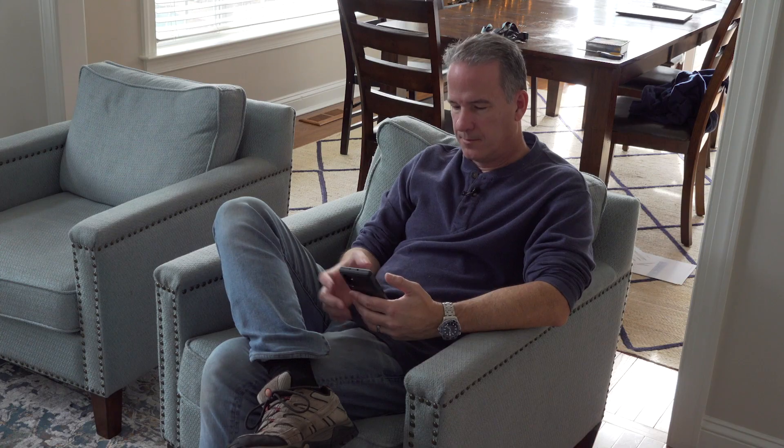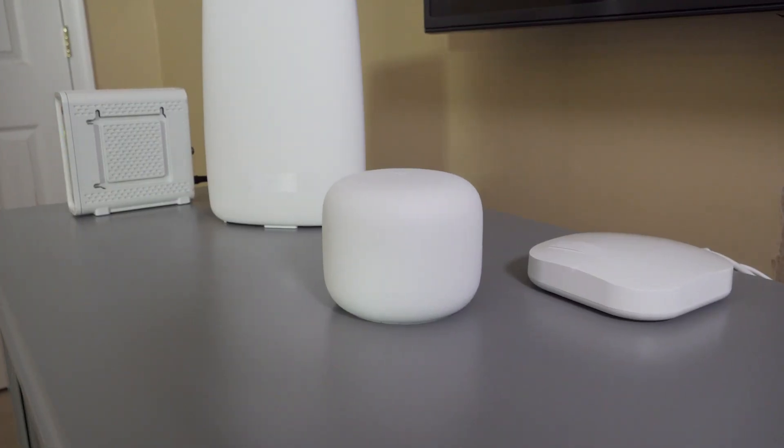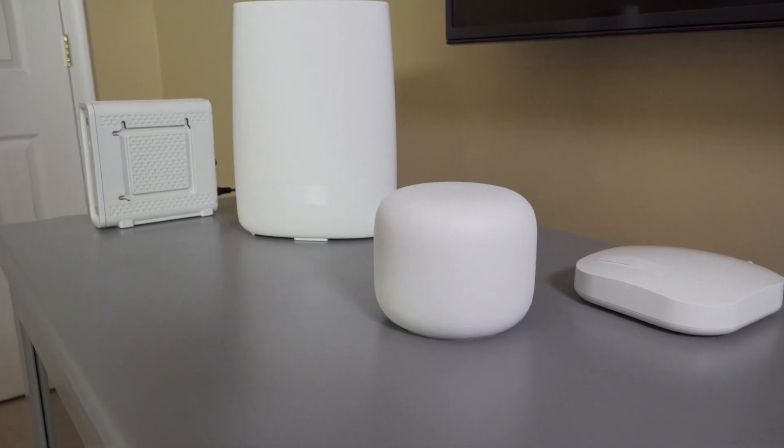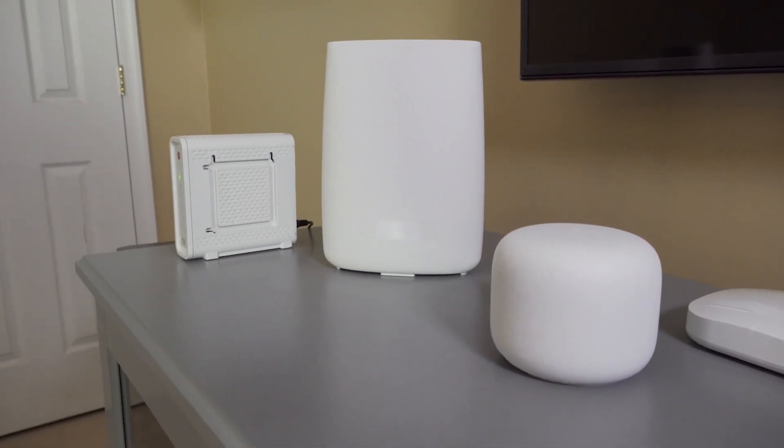If you have a weak signal upstairs, your webpages may load slower, or even worse, you're trying to stream a movie and it just stops. We don't want that. We want a good strong signal throughout the house. There are products out there now called mesh networks, or mesh wireless products, and they all make it easy to extend the wireless signal from the port location in the corner of the basement throughout the house.